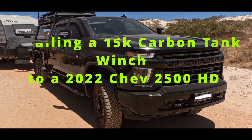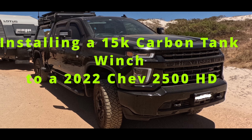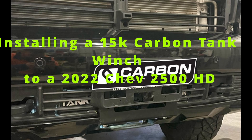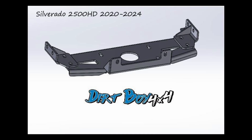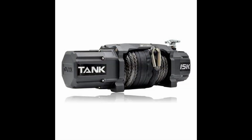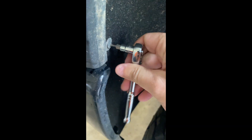Welcome back everybody. We're going to install a 15k Carbon tank winch on the 2022 Chevy Silverado — that's the final priority, so stay tuned. Big thanks to Dirtboy 4x4 for supplying the winch cradle; they're up in Bundy and doing a cracking job. And there's the Tank 15k winch from Carbon Off-Road that we're going to install — it should fit nicely behind the bumper.